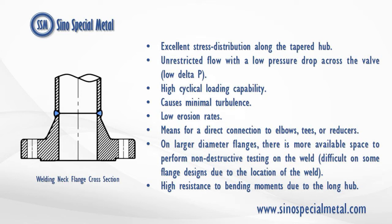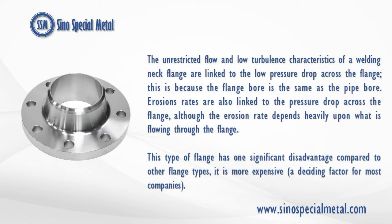On larger diameter flanges, there is more available space to perform non-destructive testing on the weld, which is difficult on some flange designs due to the location of the weld. High resistance to bending moments due to the long hub. The unrestricted flow and low-turbulence characteristics of a welding neck flange are linked to the low-pressure drop across the flange, because the flange bore is the same as the pipe bore. Erosion rates are also linked to the pressure drop across the flange, although the erosion rate depends heavily upon what is flowing through the flange.